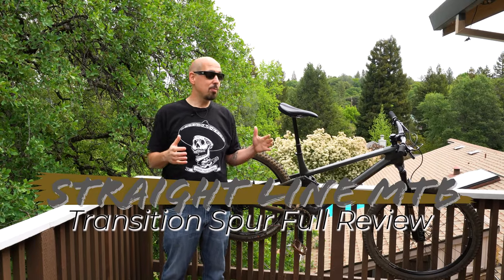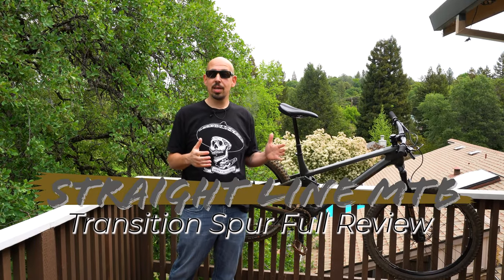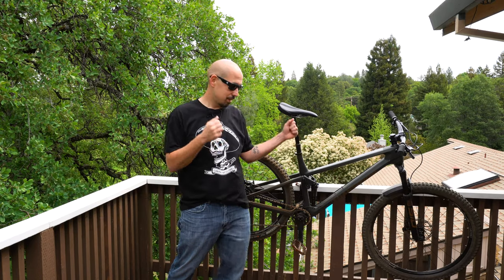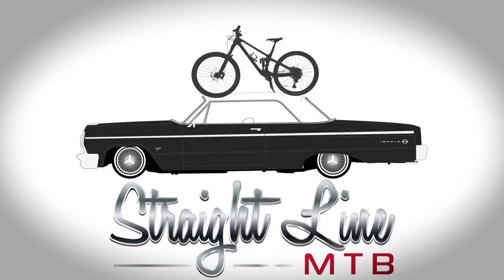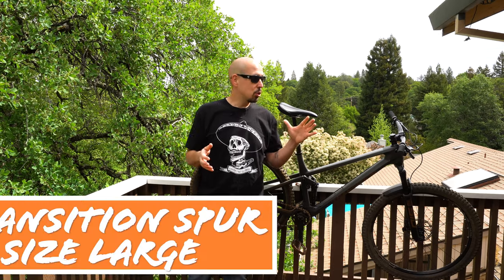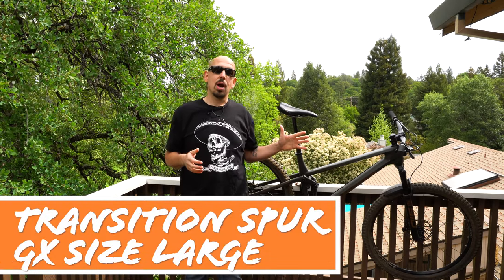Welcome to Straight Line MTB — you've been waiting for it and I can't wait to give it to you. It's the full ride review of the Transition Spur. Welcome back to Straight Line MTB where we bring you reviews of bikes that are hard to find and help you decide whether you want to wait six months for them or not. So today, the Transition Spur.